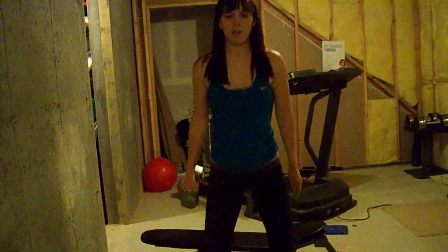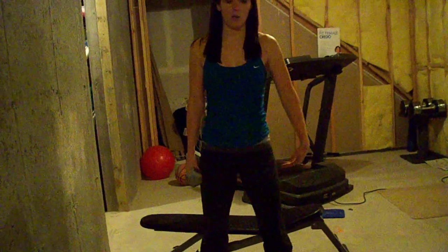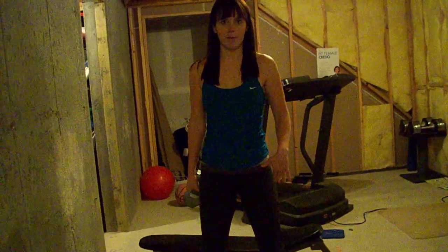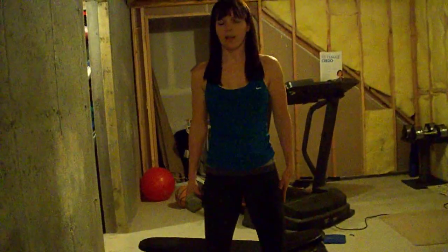So you hold your weight here. You'll squat way down and stand up. Squat and up. You want to remember not to let your knees come too far out over your toes. Squat down and up.